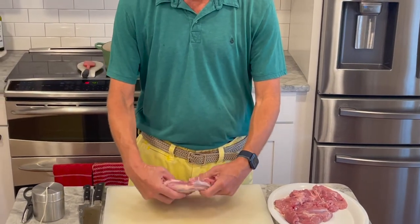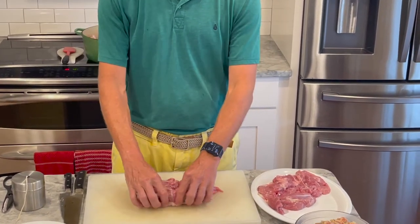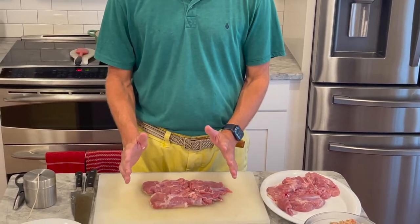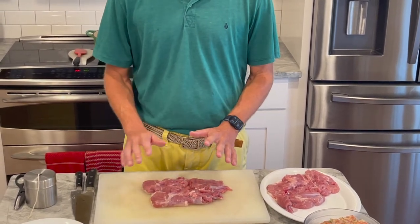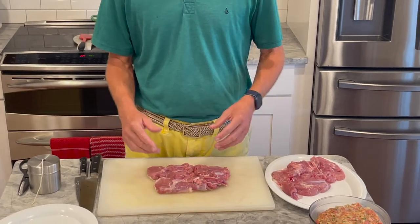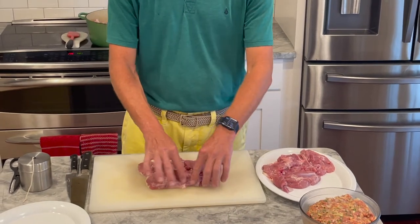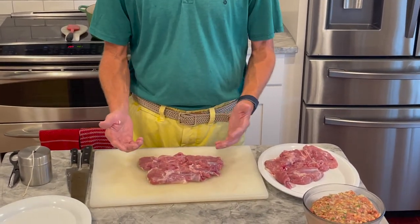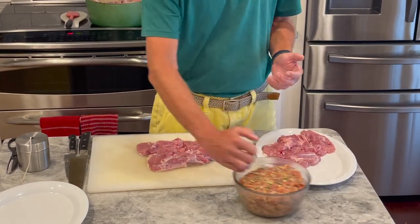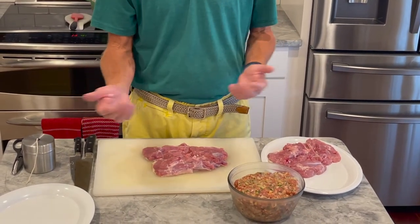We've finished boning out both leg and thigh portions of the raw turkey, which has been brined for about four hours. A quick food safety reminder: I'm working in a clear, open space, and I'm going to clean and sanitize this entire area with food-grade sanitizer when I'm finished, because raw poultry is susceptible to salmonella. I've removed some pieces of sinew and small thigh bone fragments. Now with the skin side down, we're going to fill it with the force meat — a sausage, fennel, apple, onion, parsley, and sage mixture. That's it, nothing else extra.